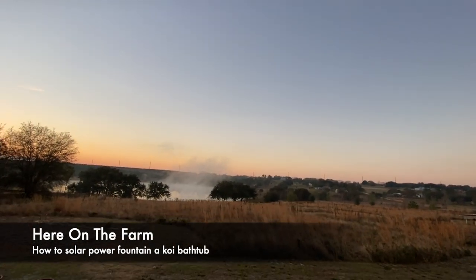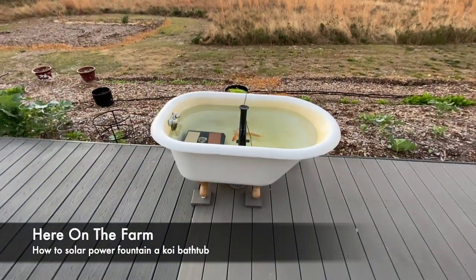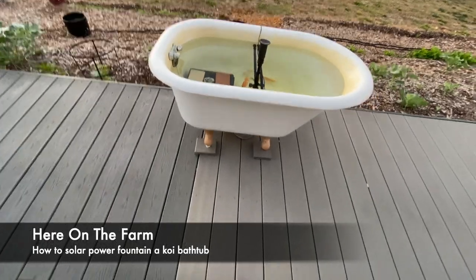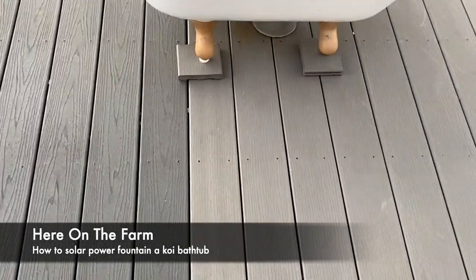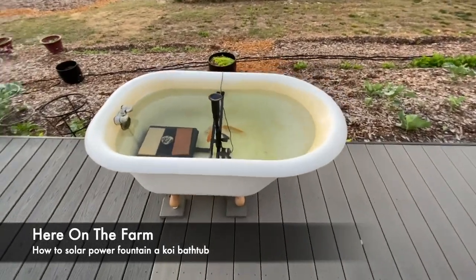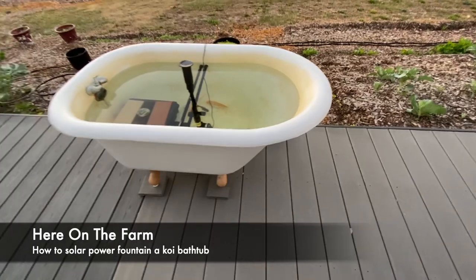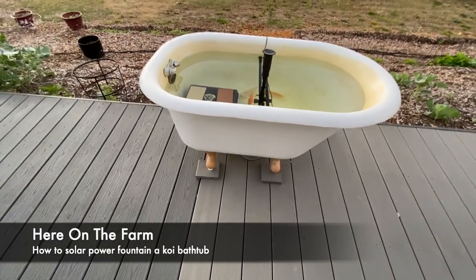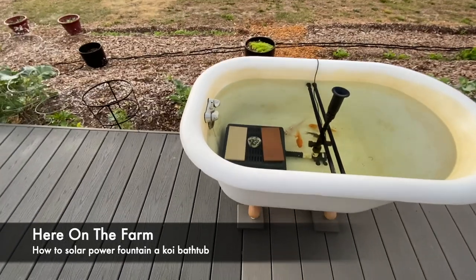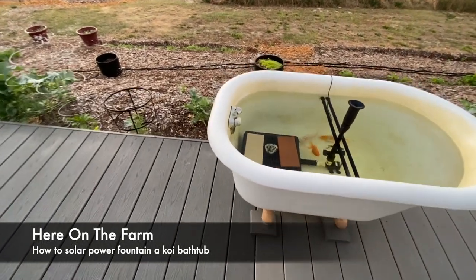Here on the farm, does anybody know what this is? It's not clawfoot, but it kind of looks like a clawfoot cast iron bathtub. This bathtub, which is a smaller version, was actually mine when I was a kid in the little bathroom where I grew up. I asked my mom if I could have it and she said yes.